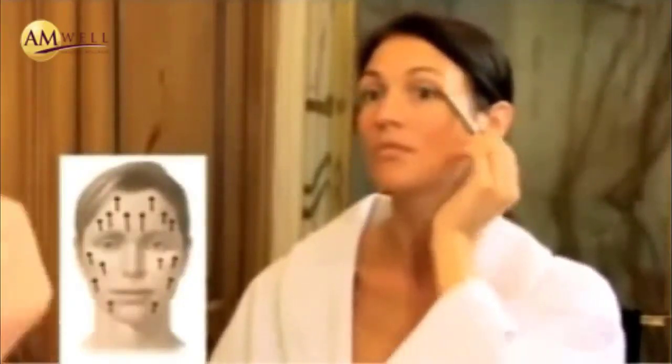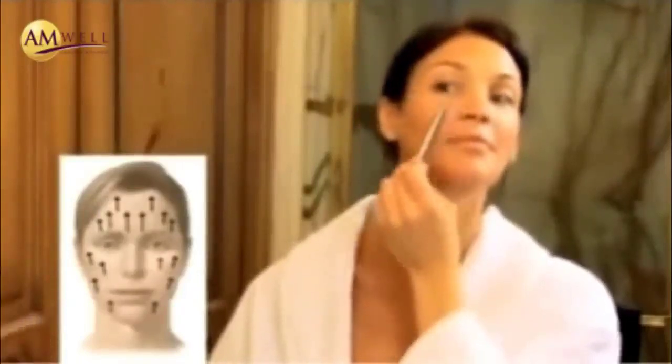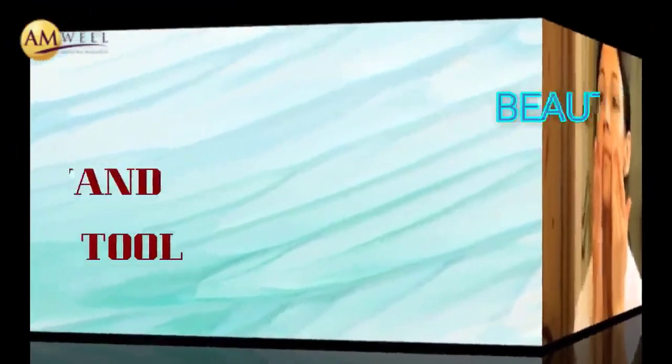And finally, she will finish with her beauty sleep night cream. An alternative to the beauty sleep night cream is the facelift mask. The facelift mask can be used after...